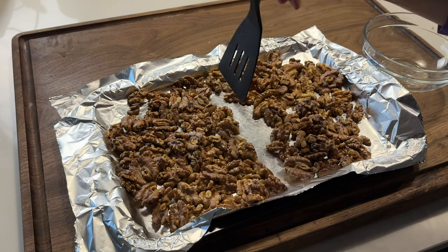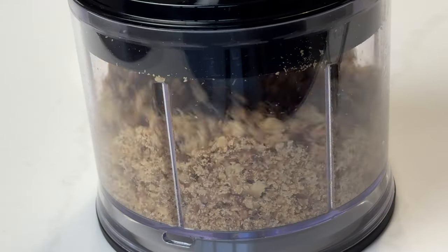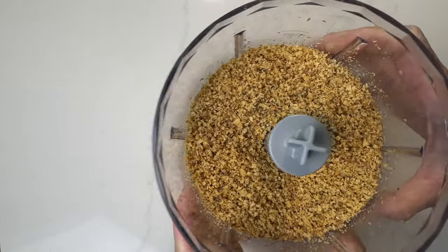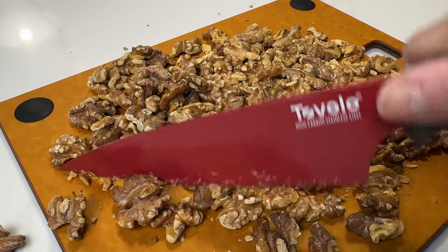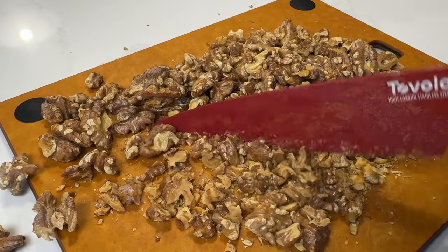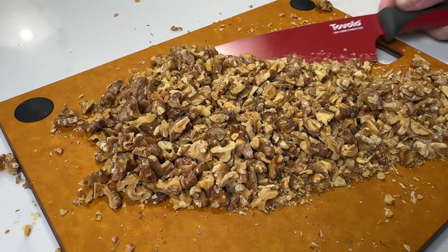I eyeball them into two portions. I place one portion into a food processor and pulse in short bursts until they are fine and evenly ground — just like this. Then I chop the rest of the toasted walnuts by hand into relatively small pieces, because this ensures you get a delightful burst of nutty flavor and satisfying crunch in every bite.